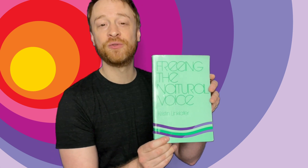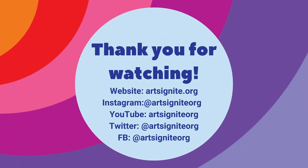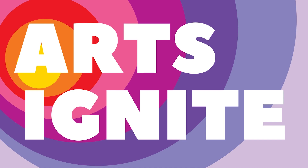Very good. Very nice, connected, relaxed sound we're making. By the way, touch of sound and some of the exercises I was going through today come from Kristin Linklater, who wrote this excellent book, Freeing the Natural Voice. I highly recommend checking it out. On behalf of Arts Ignite Now, we thank you for joining us today. Have an excellent rest of your day. Thank you for joining us today.